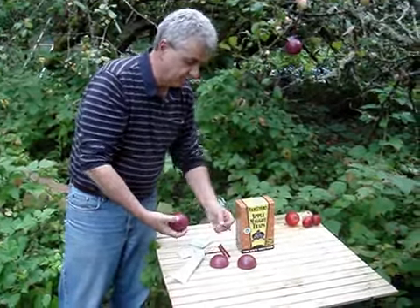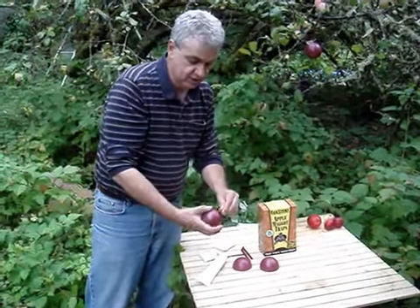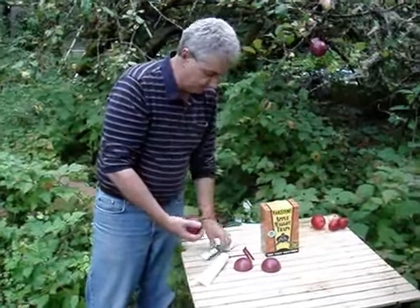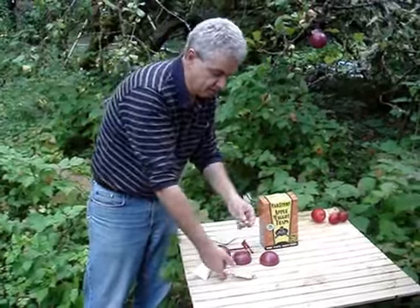It comes with little hangers that pop through the hole in the end — you just squeeze the tips together and they push in. Your lure comes as a lure set — an apple maggot lure set. Open the pouch.